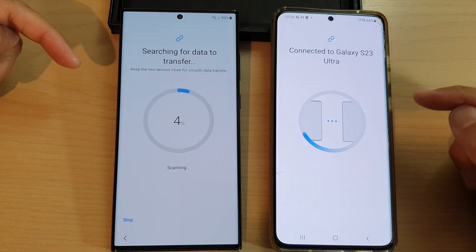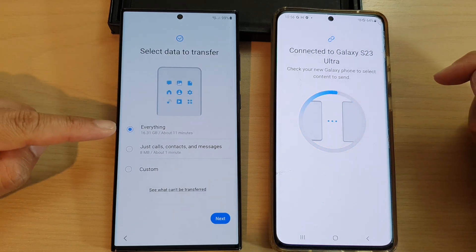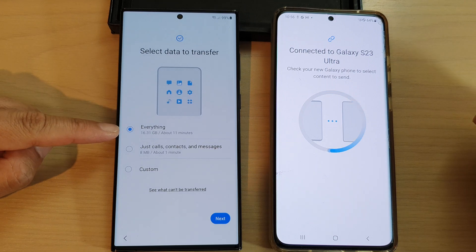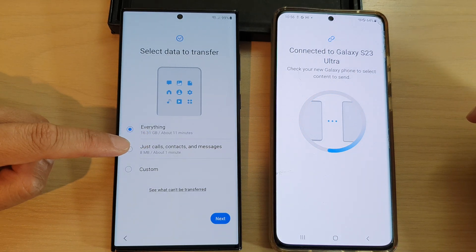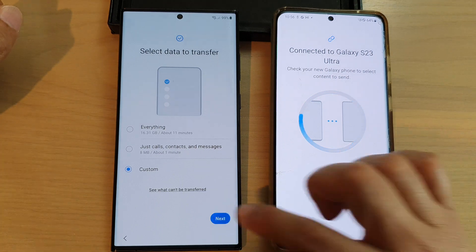The phone will start to scan the other device and check what needs to be transferred over. You can choose Everything to transfer all data from the old Android device to the new S23, or select just Calls, Contacts, and Messages, or tap Custom. Let's go into Custom and tap Next to see what can be transferred.